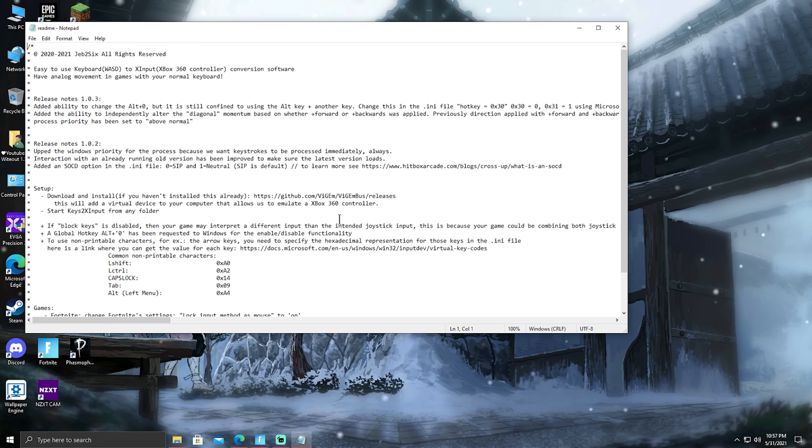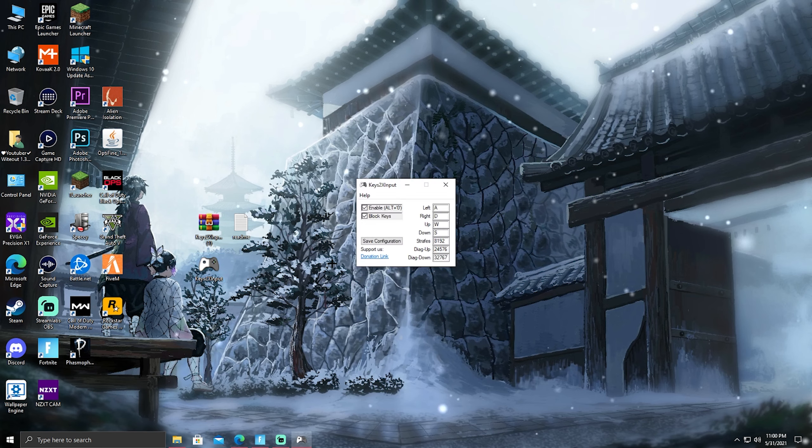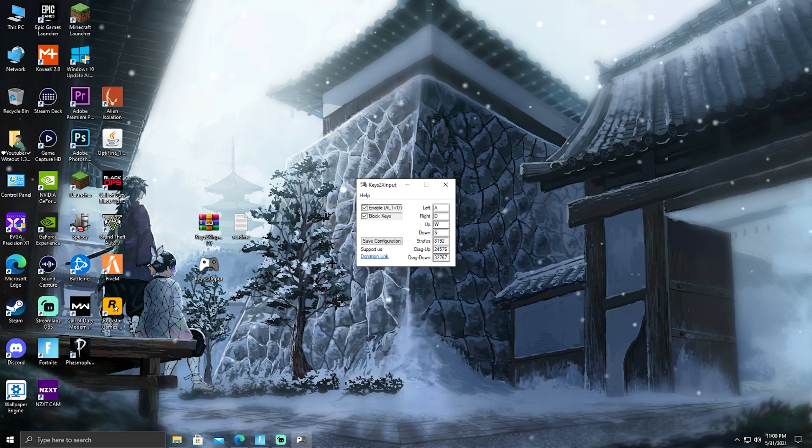You don't have to worry about the readme, but I'll show you guys — if you want to read it, go ahead. It just shows you everything you need to know; it's not that complicated, it's actually pretty simple. Now you can click on your Keys2xInput file. Once you click on it you should hear a sound. Basically, what this is doing is putting your WASD movement into a controller joystick.